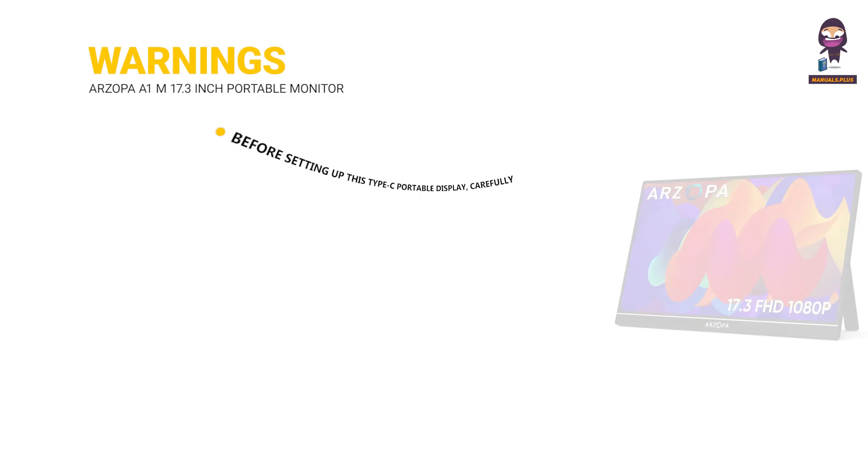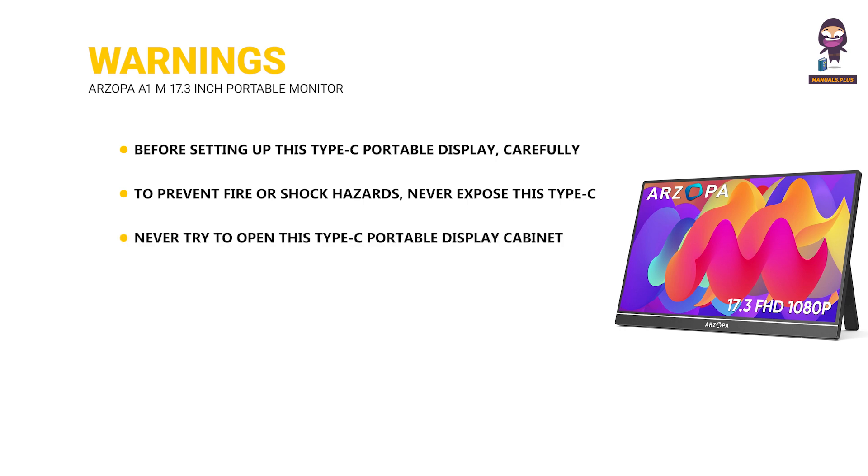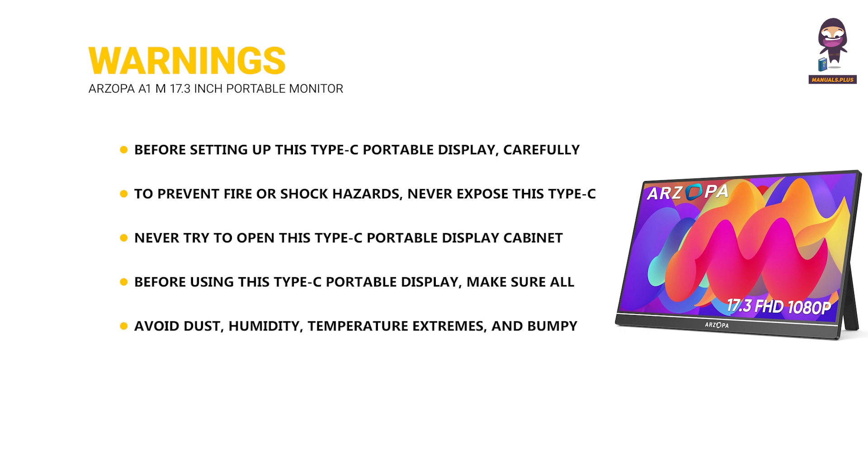Warnings. Before setting up this Type-C portable display, carefully read all the documentation that came with the package. To prevent fire or shock hazards, never expose this display to rain or moisture. Never try to open the cabinet. Before use, make sure all cables are correctly connected and the power cables are not damaged. Avoid dust, humidity, temperature extremes, and bumpy places. Never push objects or spill liquid of any kind into the slots on this Type-C portable display cabinet.